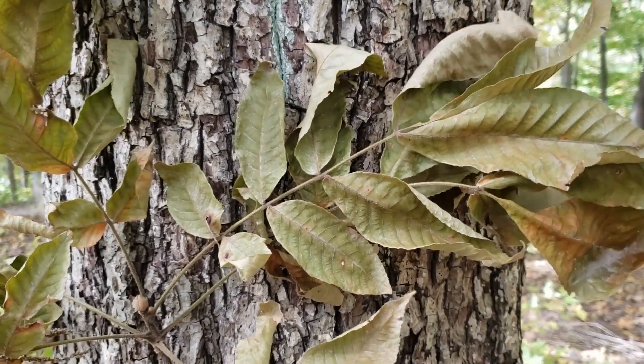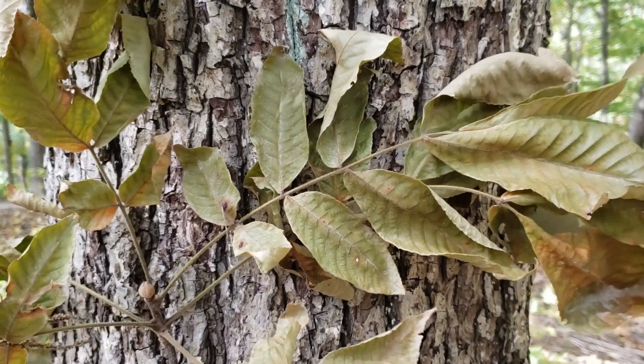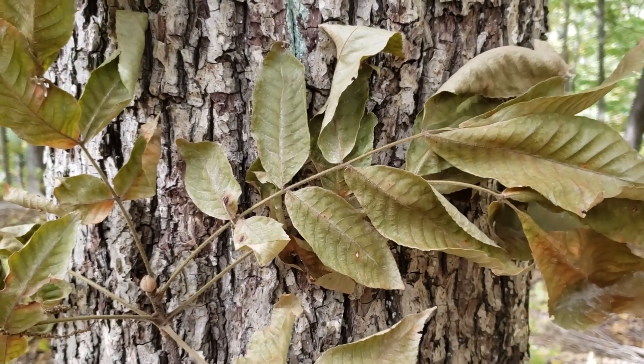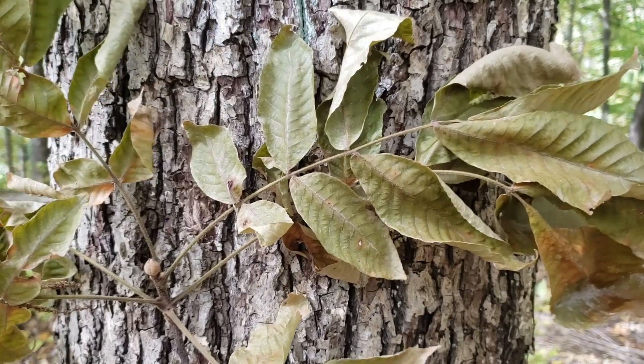Mockernut is also sometimes called white hickory, and it's typically found on high dry ridges or other well-drained soil sites. It may not be quite as common as some of our other hickory species in Indiana, but it is encountered quite frequently, particularly on these dry soil sites.